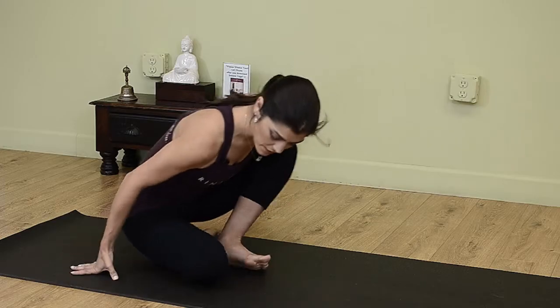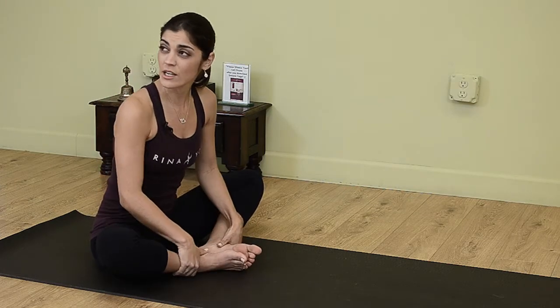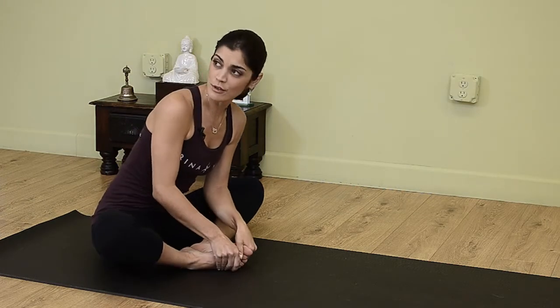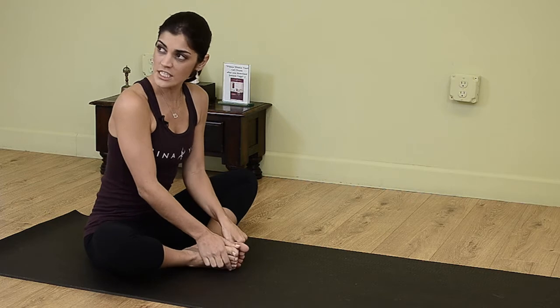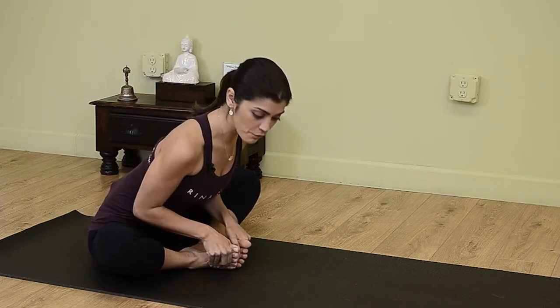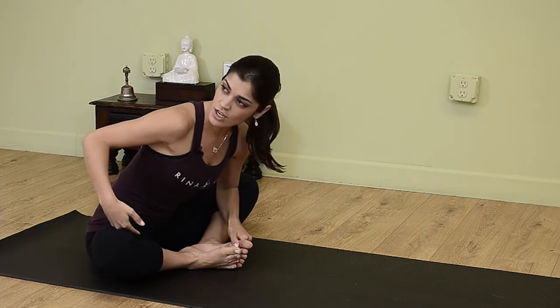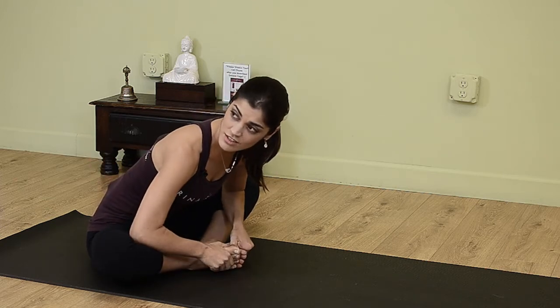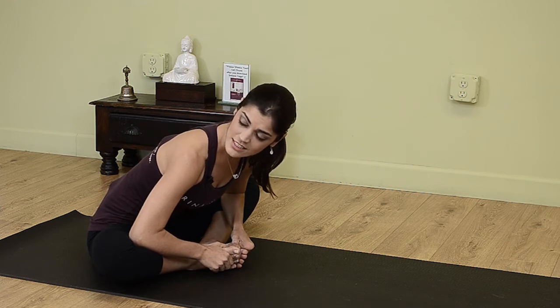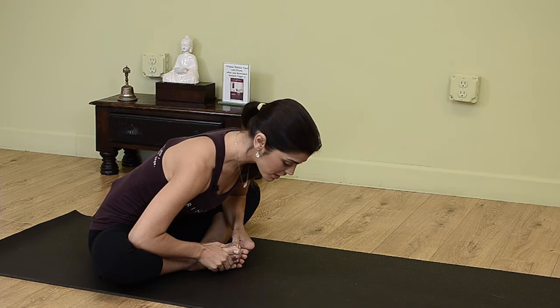From here, gently release and now we're going to stretch the insides of our legs. You can come to seated and bring yourself into what's called Baddha Konasana — bound angle pose, otherwise known as butterfly pose. You bring the soles of the feet to touch and the knees separate. You're going to hinge at the hips and forward bend. You can press the elbows to the insides of the knees and try to stretch the insides of the legs, otherwise known as the adductors. Taking deep breaths through the nose — five deep breaths here.